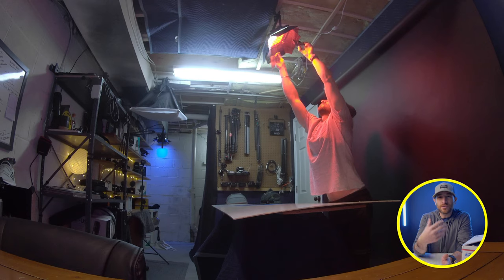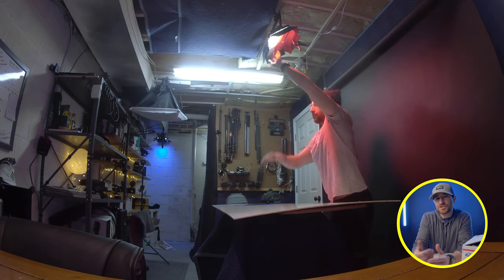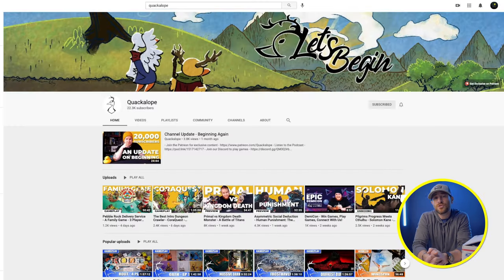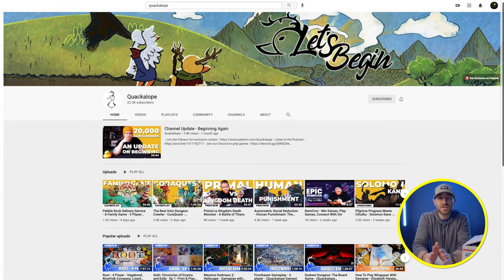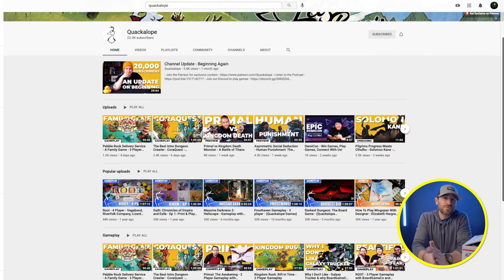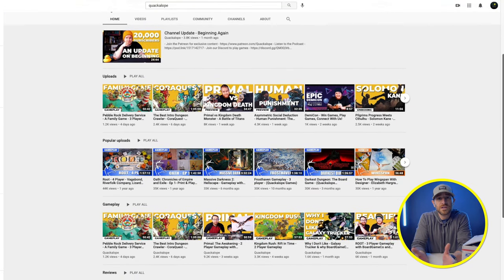Now that you've gotten to see the actual final product that we produced, let's start from the beginning and give you guys a little bit of back history in regards to this particular video and project. My good friend Jesse Anderson, aka Quackalope, who runs a successful board gaming YouTube channel, recently hit me up and said, 'Hey man, we've got this product that we just reviewed and it's doing really well on Kickstarter.'